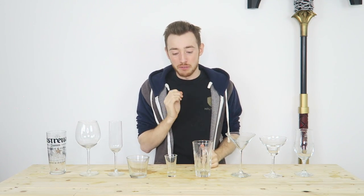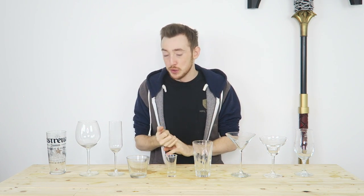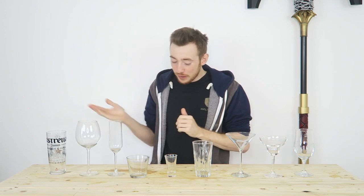Glassware is very important. Obviously it's what you put your liquids, cocktails, whatever it may be in. Now it can look very confusing, very daunting — like how do I know what glass to put what thing in? But it's not. It's really nice and simple. So I've got an array of glasses here.